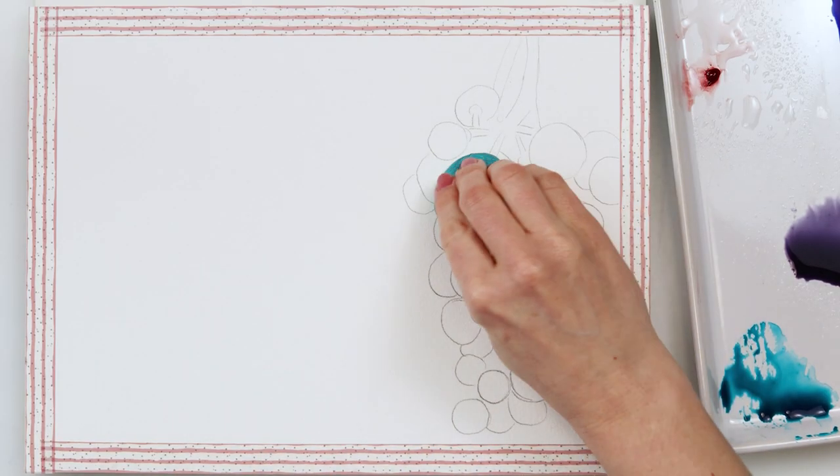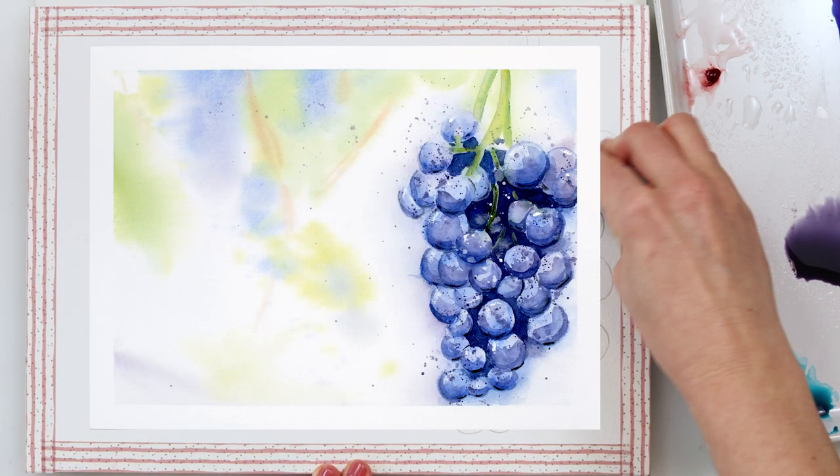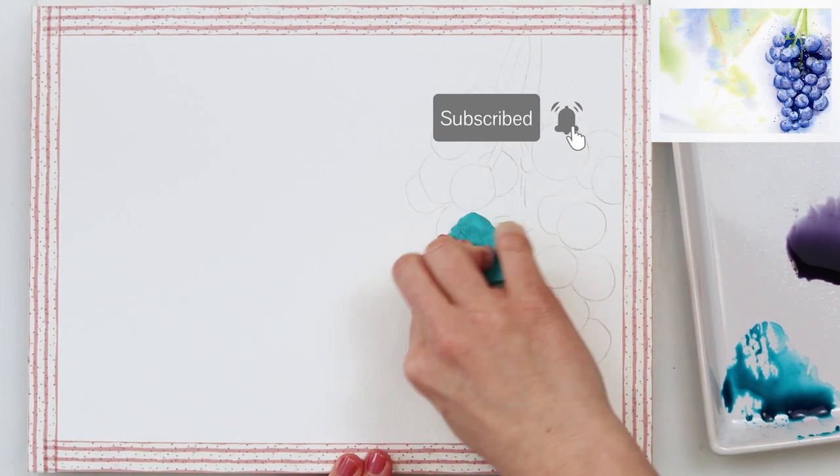Hey everyone and welcome to my channel and to this video. Today I will be painting grapes — the background will be a little bit blurred and in the foreground there will be grapes that I also want to paint loosely, because I do want it to be a little bit looser and fun.